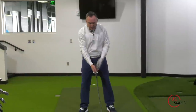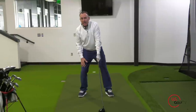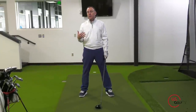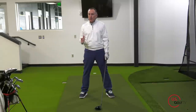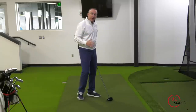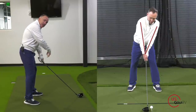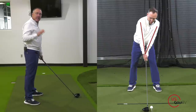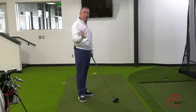Number two would be that the weight or pressure on their feet is too far on their trail foot. If you have your weight too far on your trail foot, believe it or not, this can also cause you to slice the golf ball. Number three is the position of the trail arm — if your trail arm, which for me is my right arm, gets too high, this is a setup characteristic that can definitely cause you to slice the golf ball.